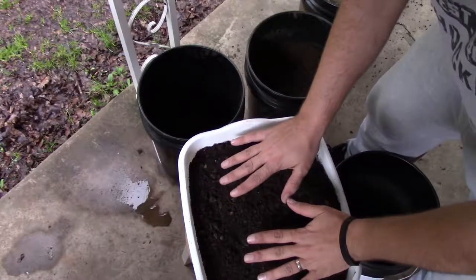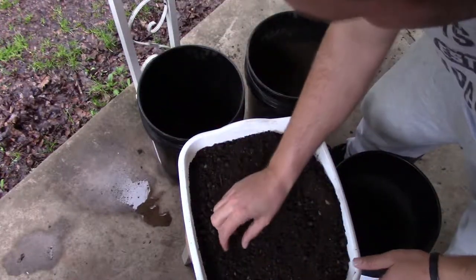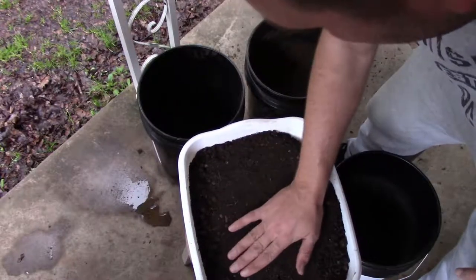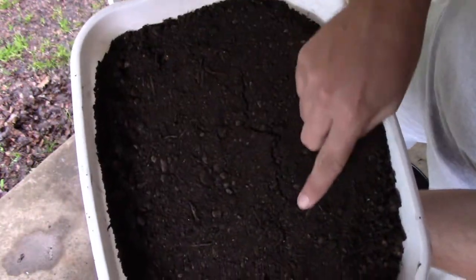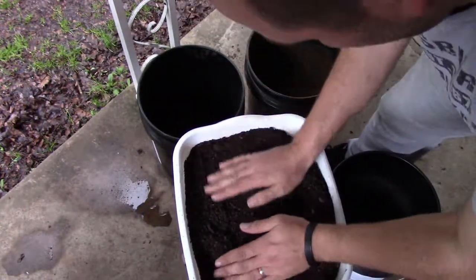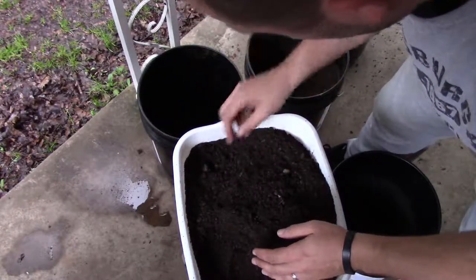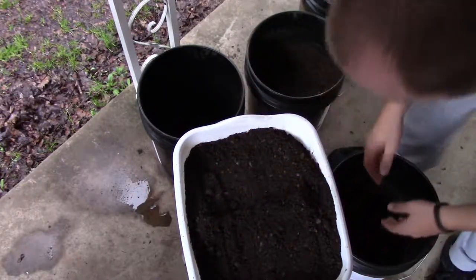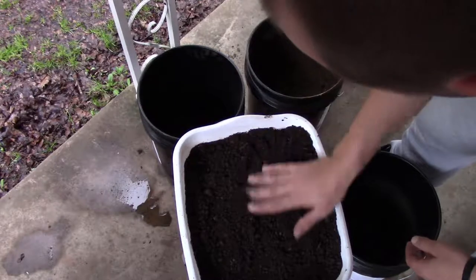So I've got my soil mixed up and ready to go. You want it to be a little moist — not soaking wet, but moist. If it's not, make sure you water your soil down a little before you plant. One thing you can do to test is give it a little pat. If you see your soil makes a hard surface and you can see it cracking, then you've got enough water in there and you're good to go. Since I don't have extra soil to go on top, I'm going to take about an inch of soil off the top and put it in my bucket — you'll need that for after you sow your seeds. I'll go ahead and smooth this back out and make sure it's nice and level.